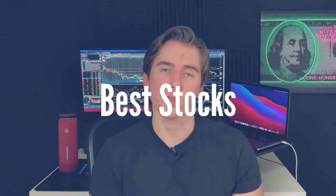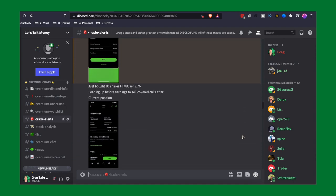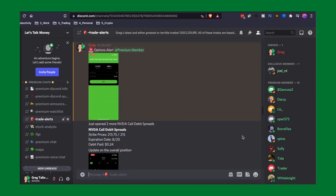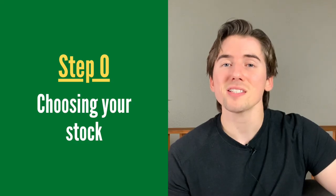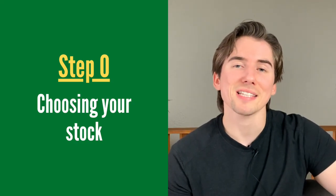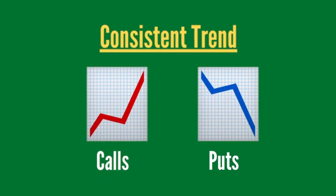To really help you with the strategy, I'm going to show you an actual example with the best stocks, the best strike prices, the best expiration dates, and so on. If you want to see what options I'm trading every day, I post all my trade alerts to my premium Discord — you can find that in my Patreon link in the pinned comment below. The best stocks for the strategy are going to be stocks that have a consistent trend — an uptrend, or a downtrend if you want to use put options instead.